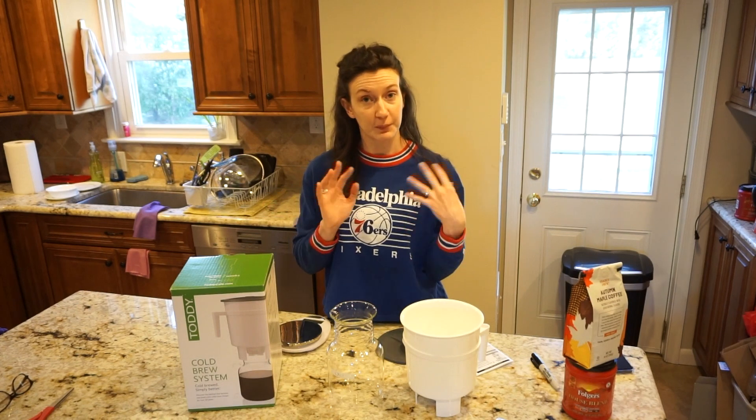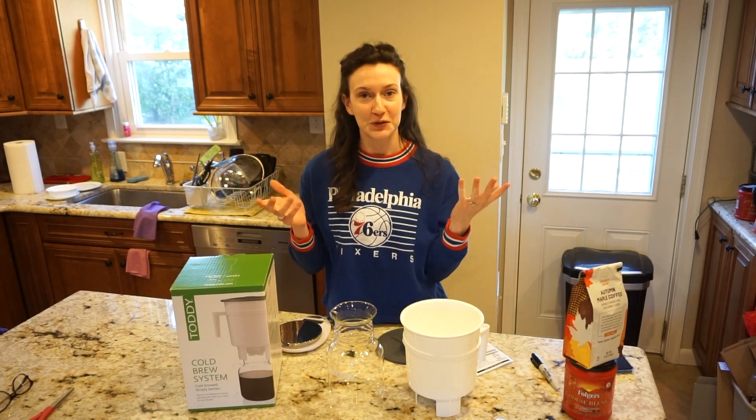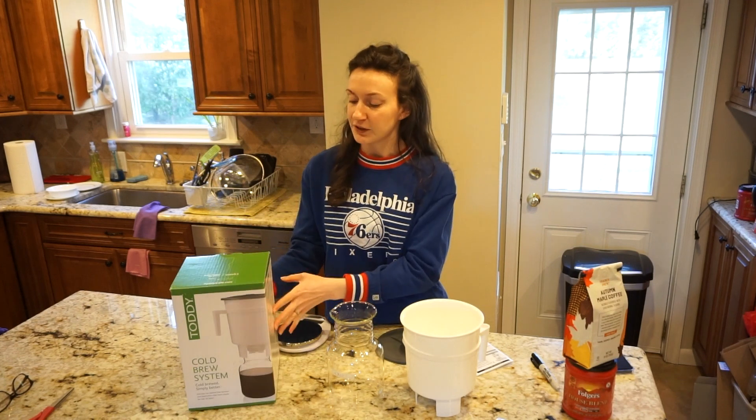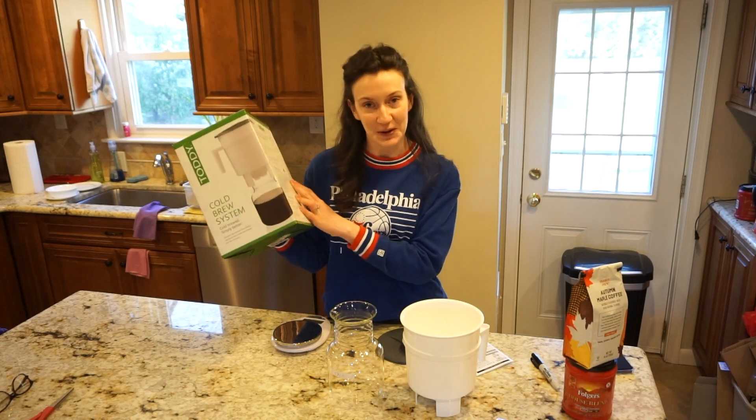I'm going to brew my coffee both ways and show you the differences between the two. I did receive this as a gift for Christmas so I'm very excited to try it and see how it goes.